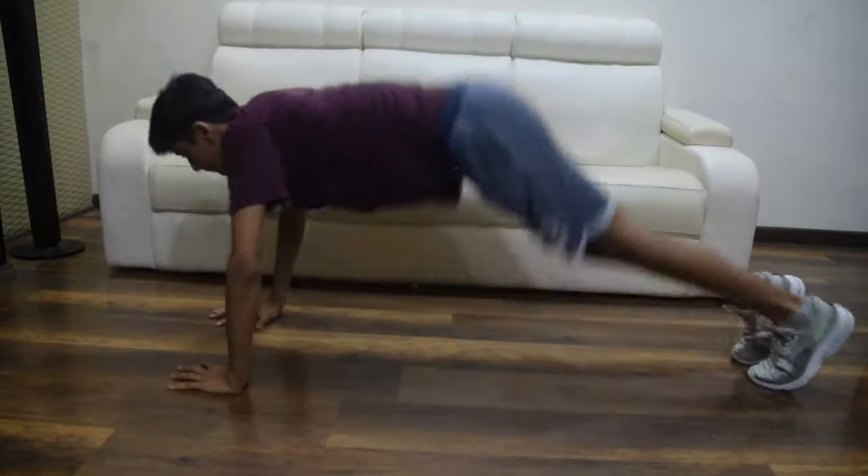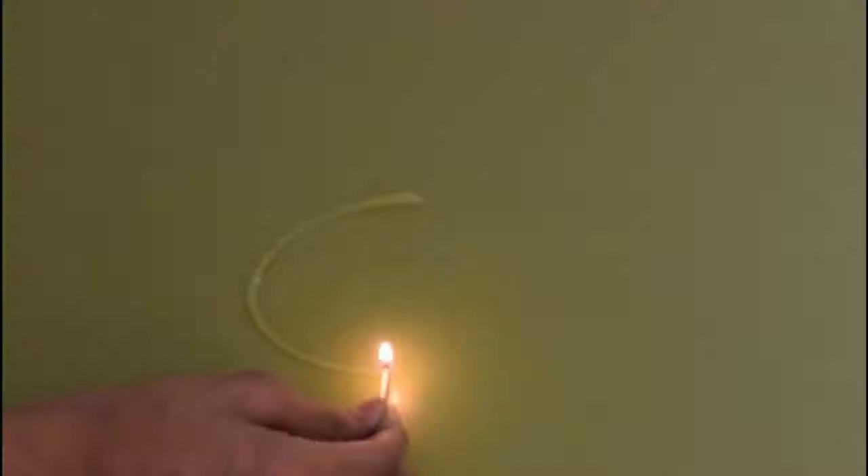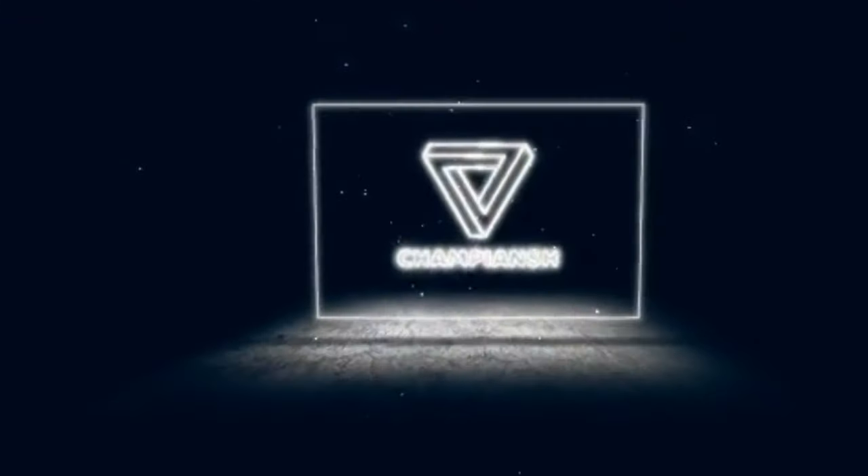I'm a true champion. Hey guys, what's up championship? I'm back with another awesome video.